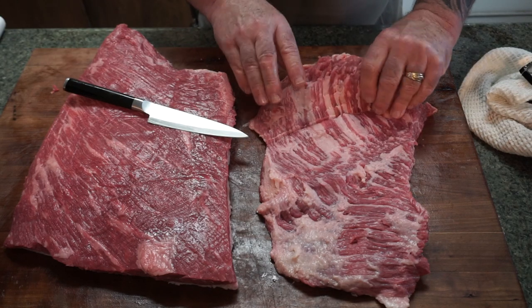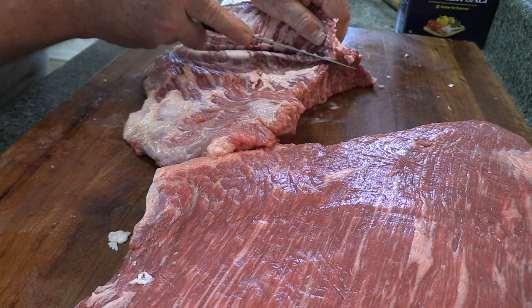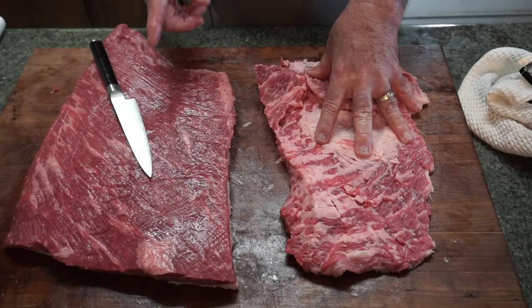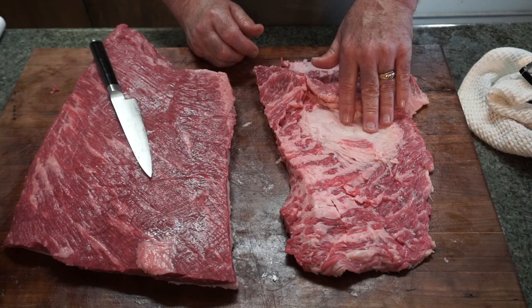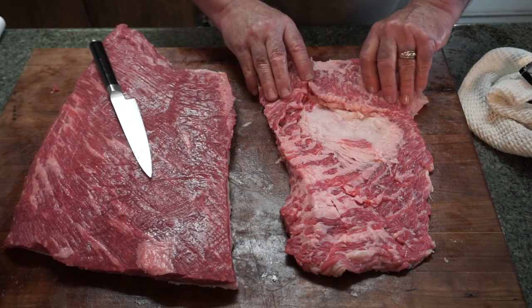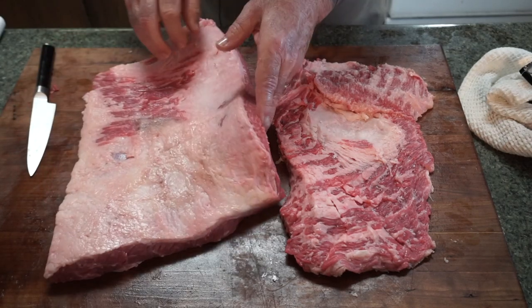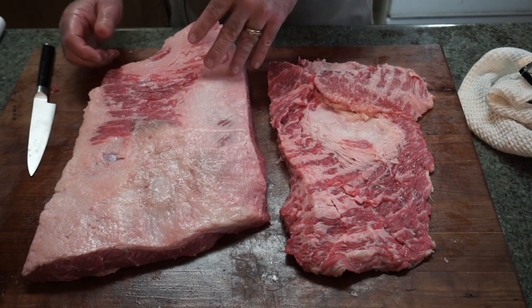Got it done. Here is the point and here is the flat. It naturally has a hump, so I took a knife and filleted it so it lays open with the same thickness to cook evenly. I'm putting a rub on the point shortly. The flat is going to be wrapped in foil and go back into the refrigerator until I get the brine together for pastrami. It had a really deep fat pocket — I've dug as deep as I want to go. Look at the marbling even in this fat — this is a really nice brisket.